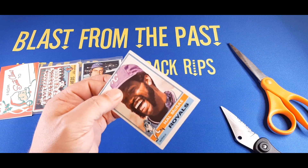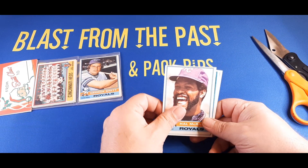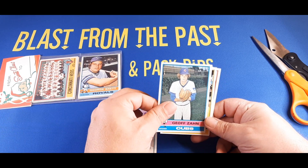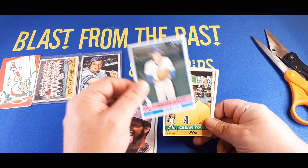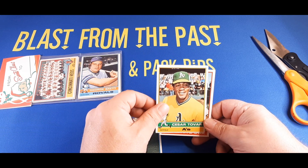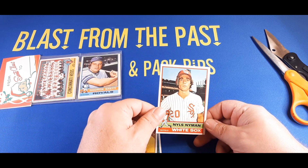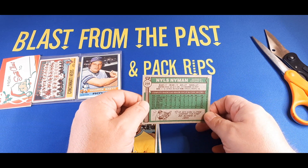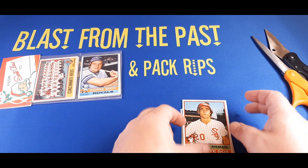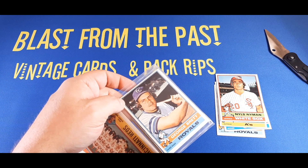We got Hal McCrae right there on top. Let's see who was behind him — it's Jeff Zahn of the Cubs. These cards are in really nice shape for 1976s. Behind Jeff Zahn is Cesar Tovar from the A's, outfielder. And the last card on the panel was Nils Nyman from the Chicago White Sox — I believe that might be his rookie card or his second year card.